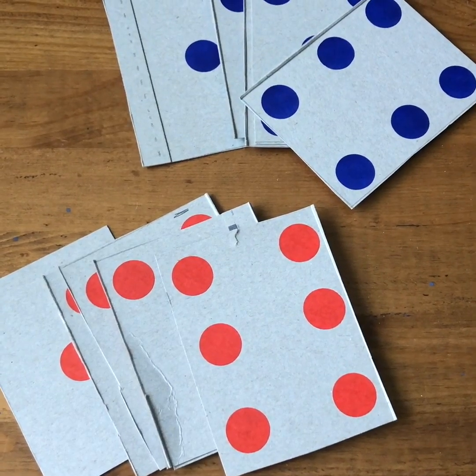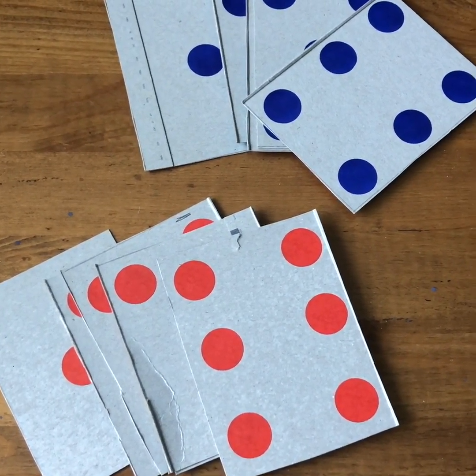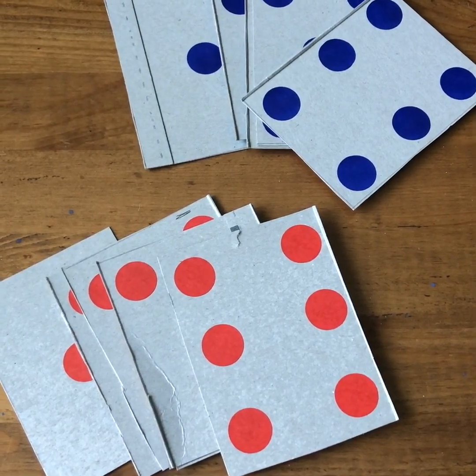Here's one simple deck of cards that I made with a cereal box. There are six of each color, just because that's how many cards I was able to make with the size of the box that I had.